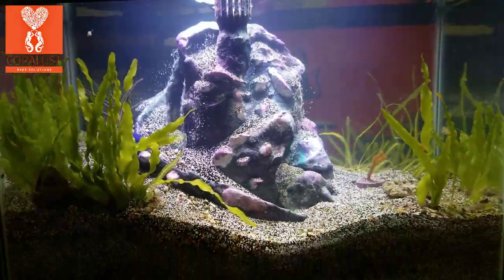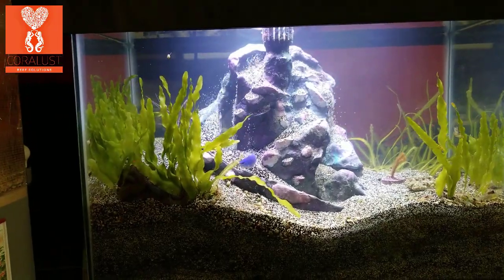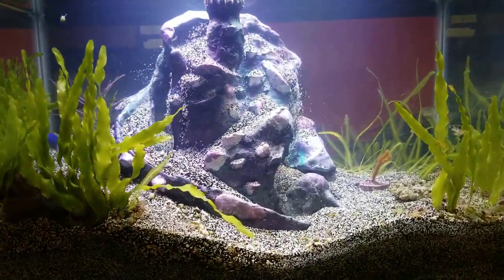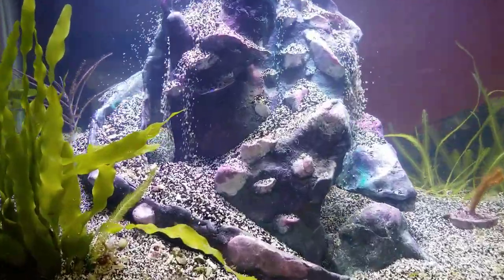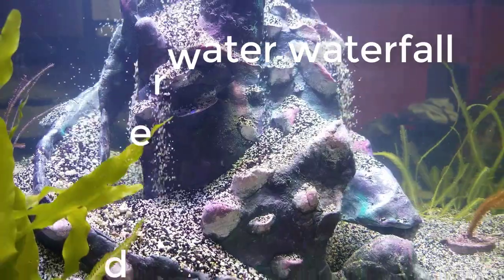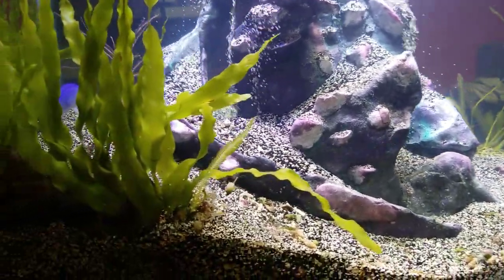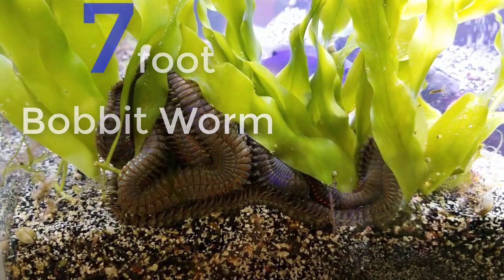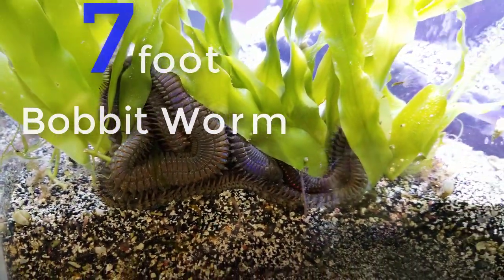Come on reefers, I'm Daniel, this is Coralust, and what you're looking at is a very unique tank. This is an underwater - the very first I've ever seen - saltwater waterfall aquarium. And not only is it saltwater, but it also has a very special inhabitant: this bobbit worm. This is a seven-foot-long bobbit worm.